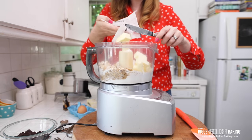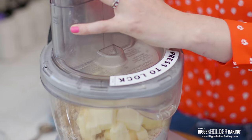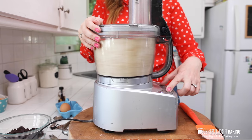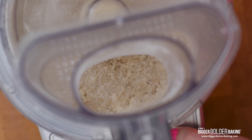Into our dry ingredients we're going to add in our cold cubed butter. Now here's what makes this cookie dough different — we're going to pulse this until the butter resembles fine bread crumbs. We're not going to cream it, we're not going to melt the butter like you would normally see in a cookie dough. Just give it a quick blitz — it takes a few seconds. You can also do this by hand using your fingers or a pastry blender.